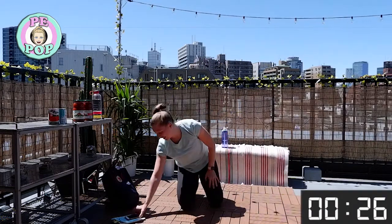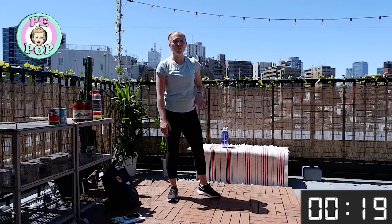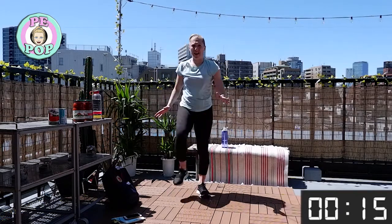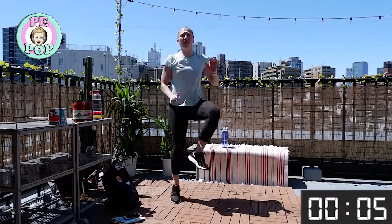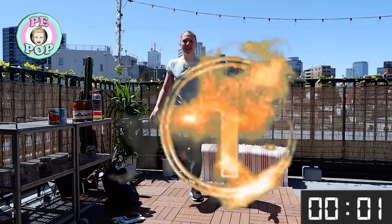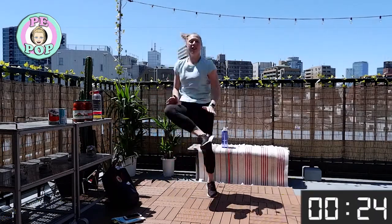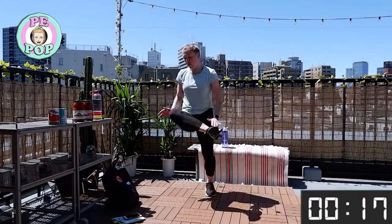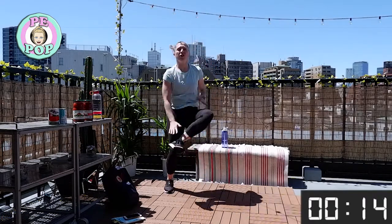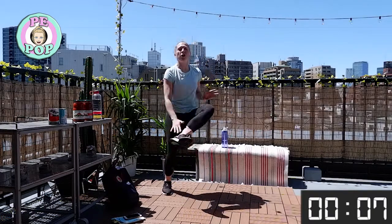Your heart rate should be going now. Next up, to keep that heart rate going, we're going to do running ankle taps — basically run like this. That's the lower intensity version, or you could do this. I know some of us are in apartment buildings and don't want to make lots of noise, but full-on is like this. Every second getting closer to when we stop — we've only got about 15 seconds to go, you can do this!